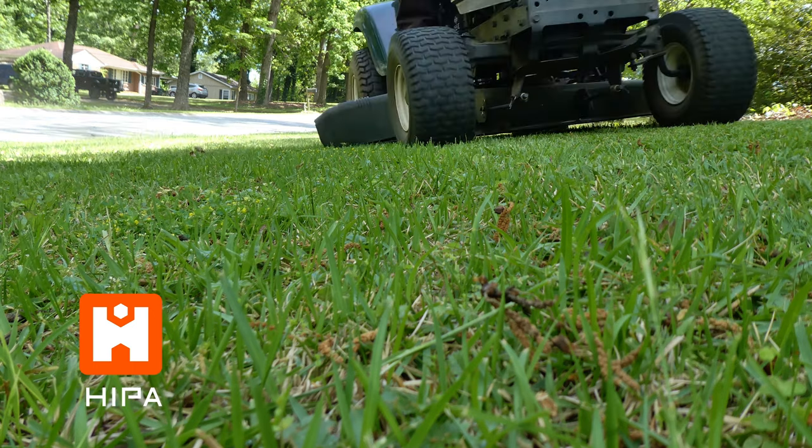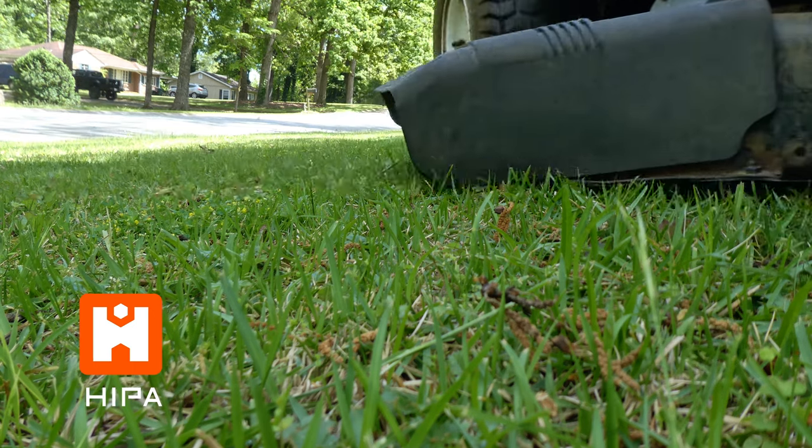Having good running belts and sharp blades can make a huge difference in the look and quality of the cut of your riding mower. Hey guys, Eddie here at HypeStore.com. Today we're going to be talking about changing the deck belt and the blades on a riding lawn mower.